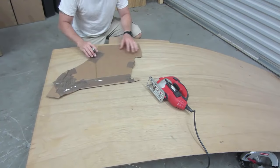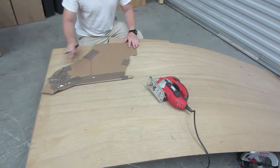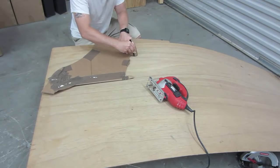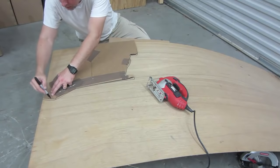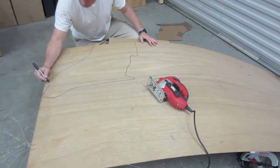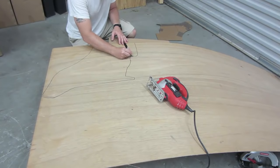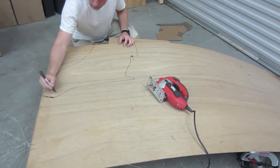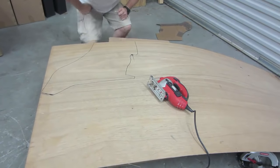This here is my piece that I need to trace onto here — this is going to be the bottom. So I'm going to use this edge. This is the template. The innermost line is where I'm going to be cutting out, so let's cut that right out.